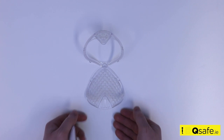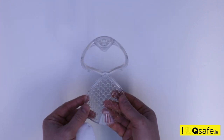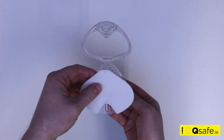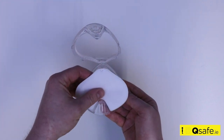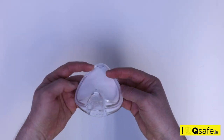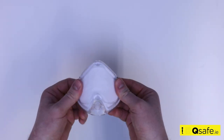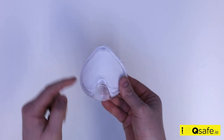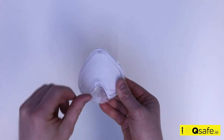Place the new filter into the filter housing, locating it securely in place using the two small location pins. Once the filter is in the correct position, gently close the filter housing, pinching it together and slide the locking tab back into the lock position.